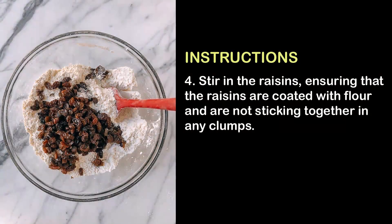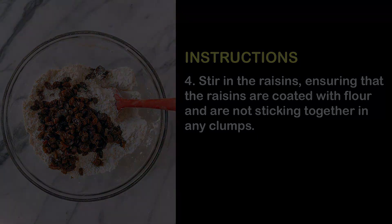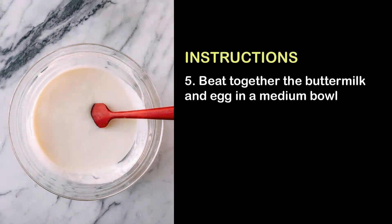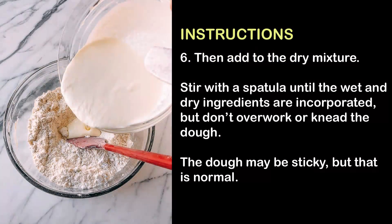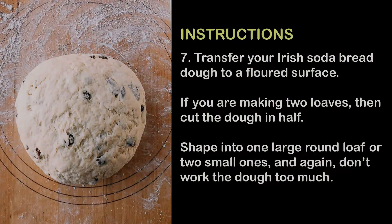4. Stir in the raisins, ensuring that the raisins are coated with flour and are not sticking together in any clumps. 5. Beat together the buttermilk and egg in a medium bowl. 6. Then add to the dry mixture. Stir with a spatula until the wet and dry ingredients are incorporated, but don't overwork or knead the dough. The dough may be sticky, but that is normal.